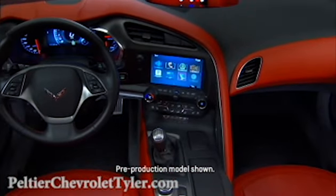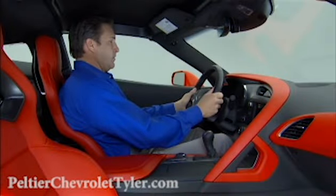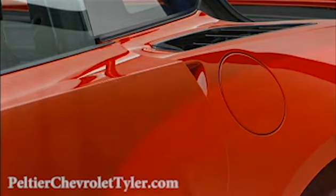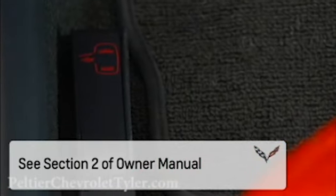There is one lever for the driver's door and one for the passenger door. These levers are located next to the door sill. Actuate the lever to release the door. This information and more can be found in Section 2 of the Owner Manual.